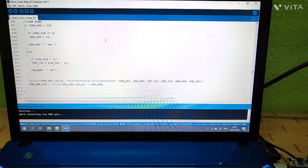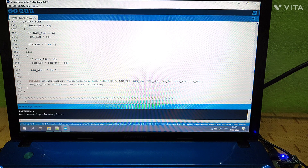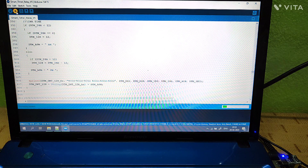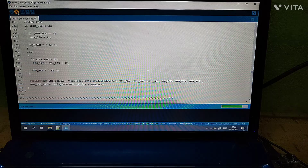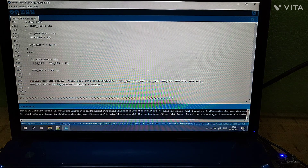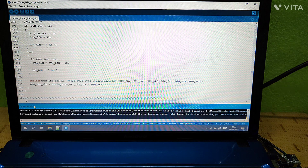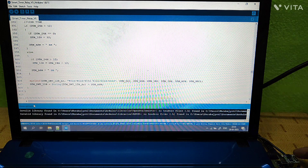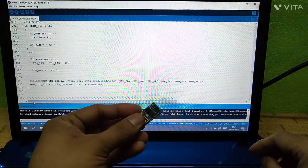Once you connect it to the USB port, the laptop will automatically sense the driver and the COM port will be detected. You can see in my desktop that COM port 5 has been selected. You just need to click the upload button — I have already compiled and verified it many times. The code is uploaded and it is showing 'done uploading.' Now we remove it from USB and plug the ESP-01 into the relay module.